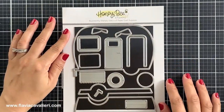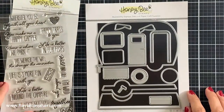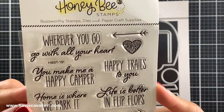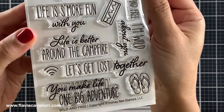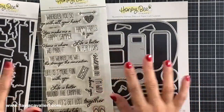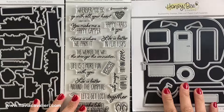To create these camper shaped note cards I will be using this Honey Bee Stamps camp trailer die set. I have had this die set for about a year now and I love creating with this set. Honey Bee Stamps also has this Wild and Free stamp set with sentiments that are just perfect for those who like camping. Since I like having the option to die cut my sentiments, I also purchased the coordinating die set for the stamp set. If you're interested in purchasing it, know that the Wild and Free set will be retiring soon.